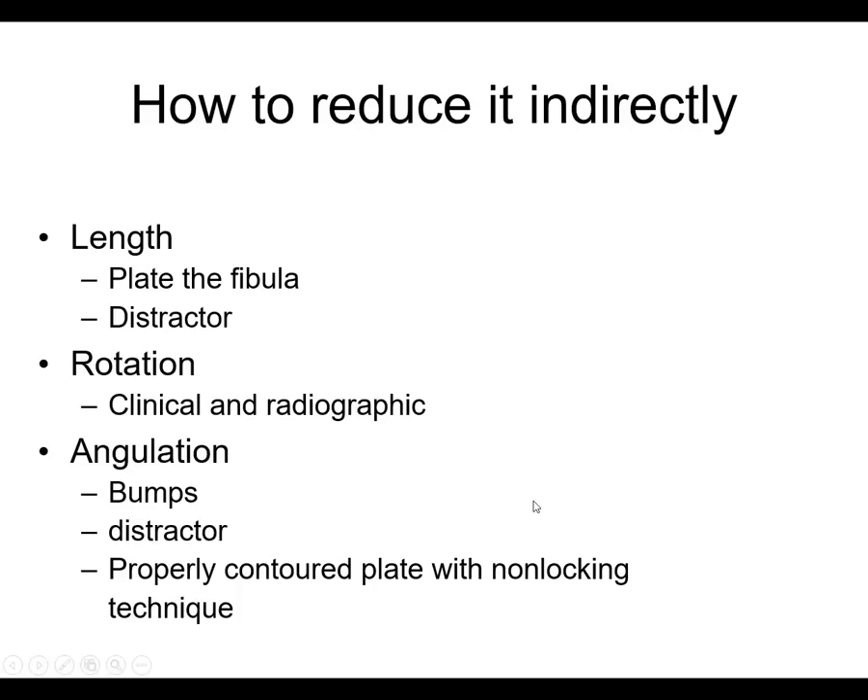I'm going to continue here with tibial shaft fractures. In the last talk, we went over some techniques for proximal tibia fracture fixation. I didn't talk too much about plating, but that is certainly an option for extra-articular proximal tibia fractures. I talked more about nailing and blocking screws and techniques to avoid problems, and I'll get into that more when we review the book chapter.